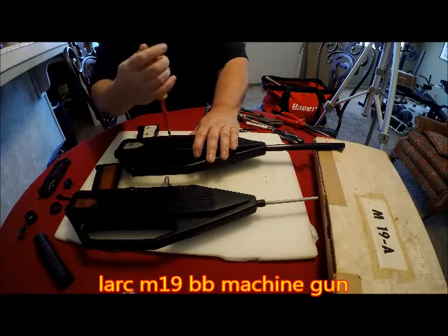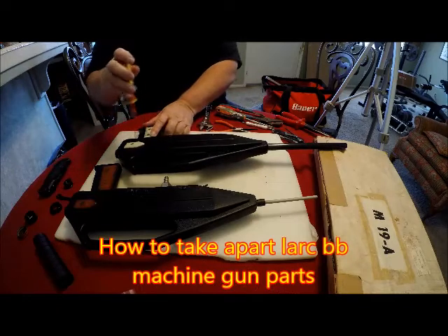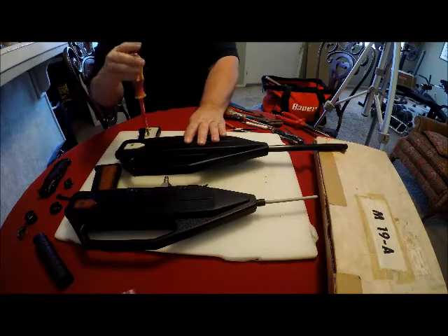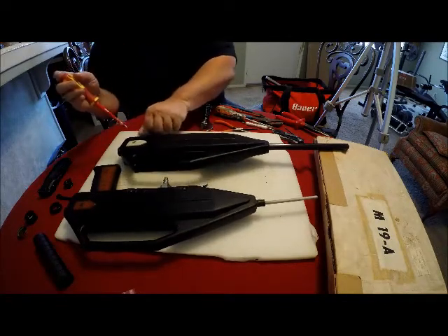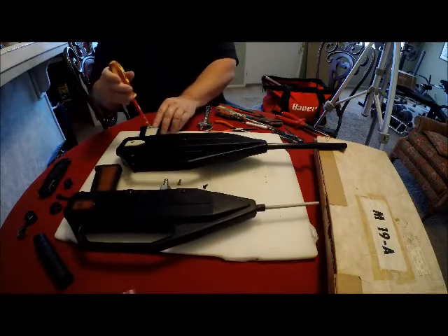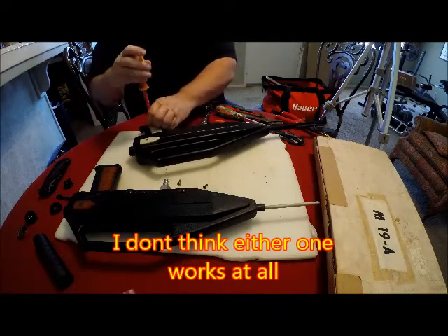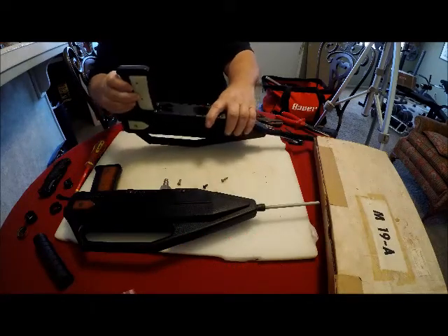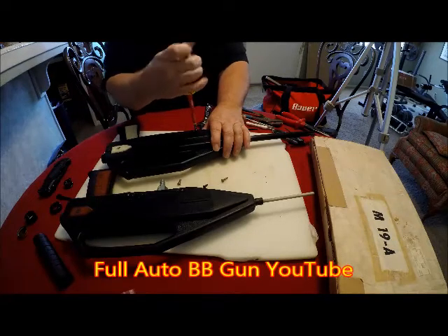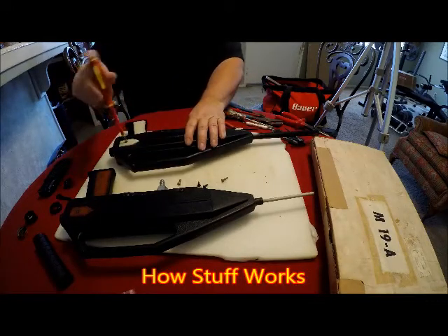Now we're going to open up both of them — I'm taking everything apart and they're not going to be reassembled. This one I'm working on, the person I got it from stated it no longer works. This other one I was told does work, but I have not tested it. After I take it apart it's definitely not going to work. Pretty simple designs — they're lightweight, the outside is plastic held together with screws.